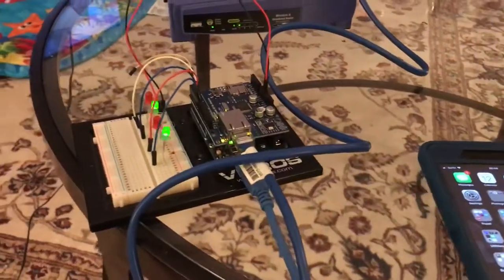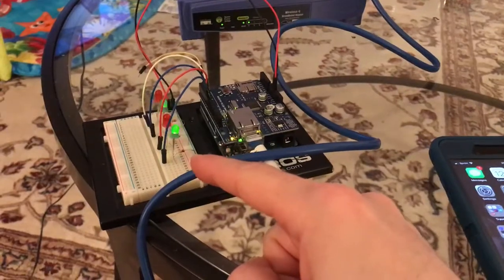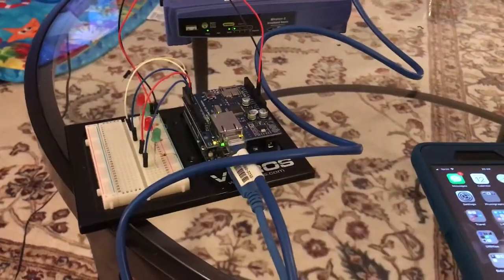To begin the debugging, I've set up the Arduino with the LEDs and the resistors as I showed earlier in the instructable. I've got the Linksys router over here that's connected via Ethernet to the Arduino's Ethernet shield.